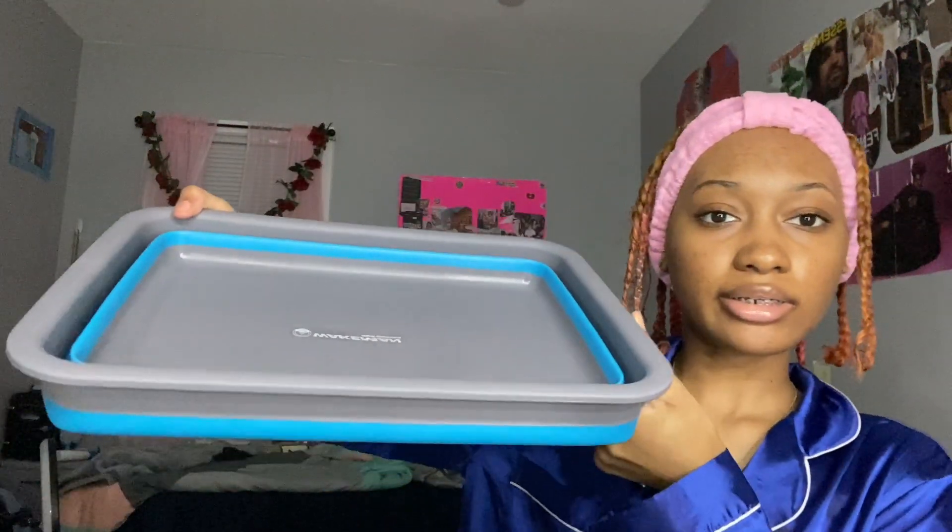Also, I got Wakeman Outdoors - collapsible, that's the word! I don't know the words, I'm not good with vocabulary. Collapsible - that's the word. This guy's gonna be way too small for my feet, so I was gonna have to do one foot at a time, but here it is. And both of my feet can definitely fit in there. You just do that - it's pretty nice.